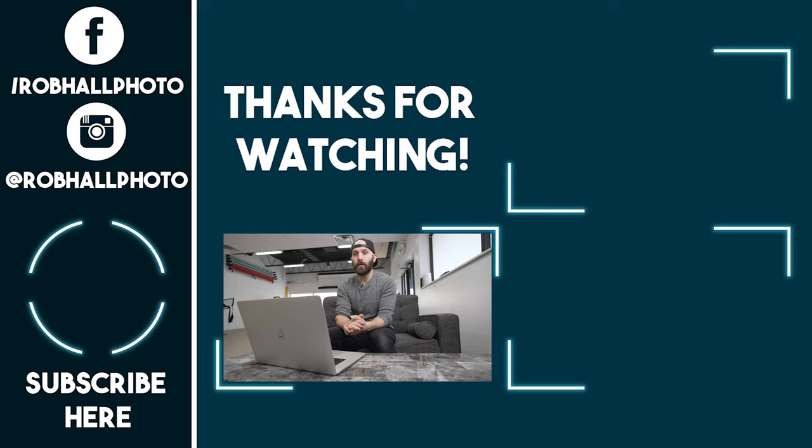All right guys, so that's it for today. I hope you enjoyed this behind the scenes. Make sure to hit the like if you did, and subscribe and turn on notifications if you want to see my future videos. If you want to see something specific in the studio, leave that in the comments. Take it easy.